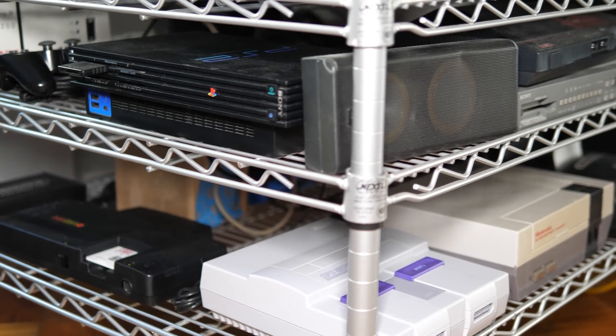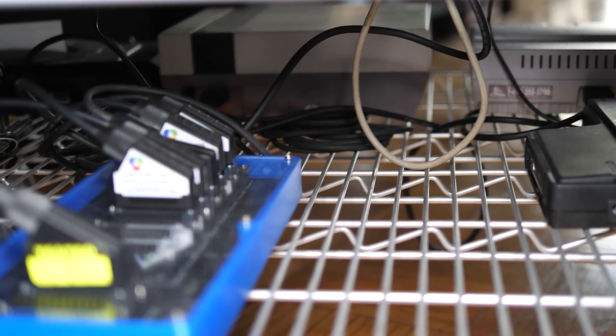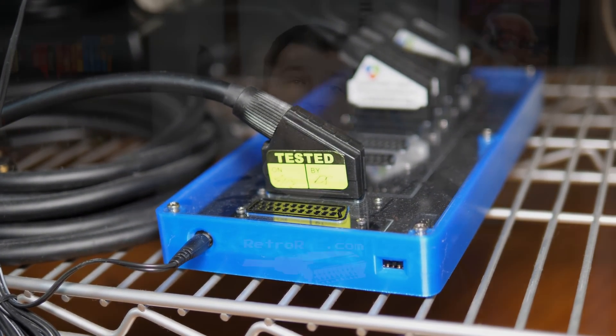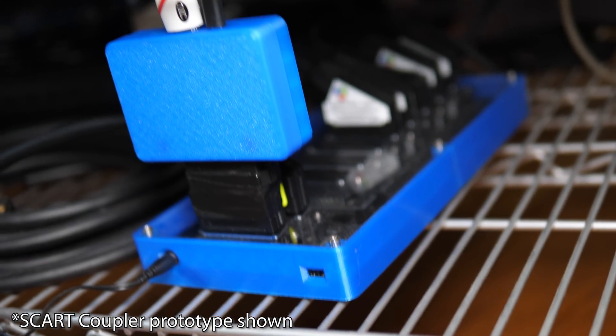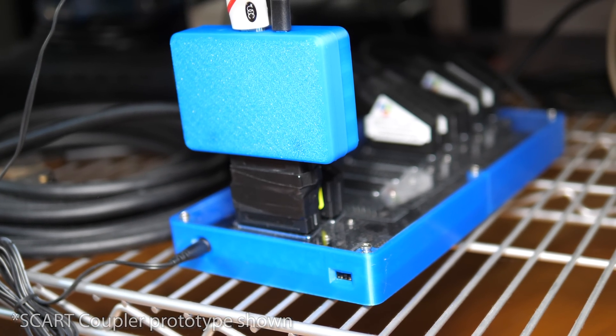Another common scenario is people who have full RGB SCART setups running through a GSCART switch. It's common to have one output going to a CRT, and you could utilize the other output for the 2X SCART for casual streaming or gaming on a flat-screen TV. Many streamers might prefer the 2X SCART simply because there's no setup — you just plug it in and it works. A friend of mine is even working on a SCART coupler so no cables are necessary; just plug it directly into the GSCART for an easy solution running to your capture card.